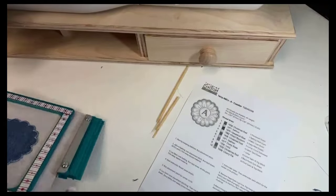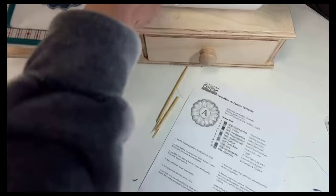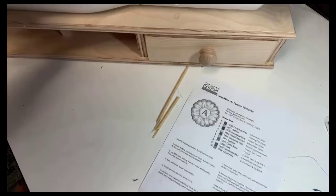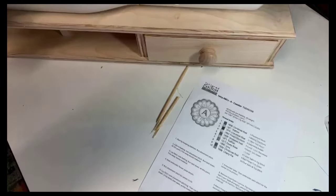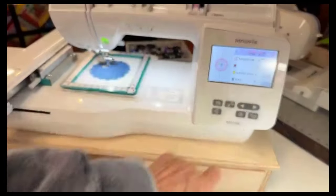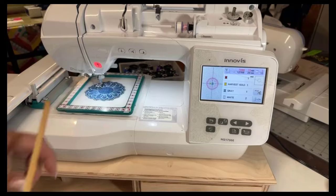I finished and I'm on step number four, which says to embroider the flower petals. So I'm going to put this back in there — see how I've trimmed that off pretty nicely. Put this back in my machine again and hit go. This is going to take nine minutes.